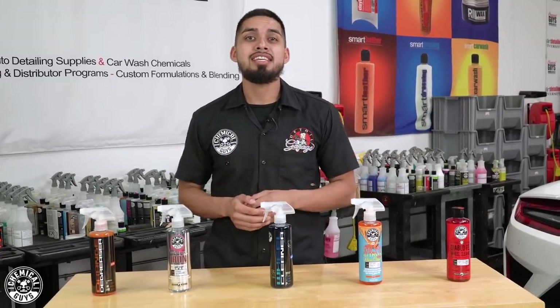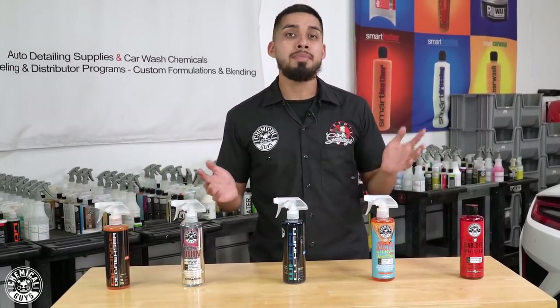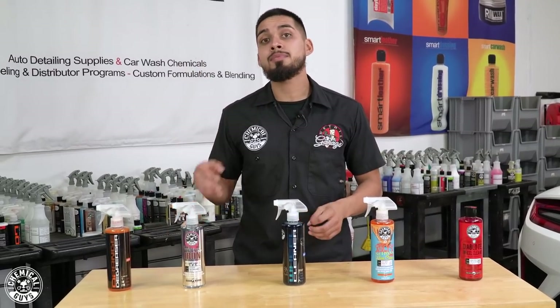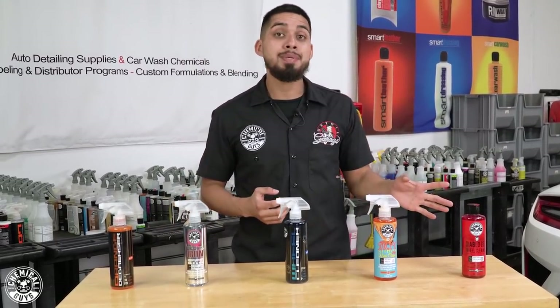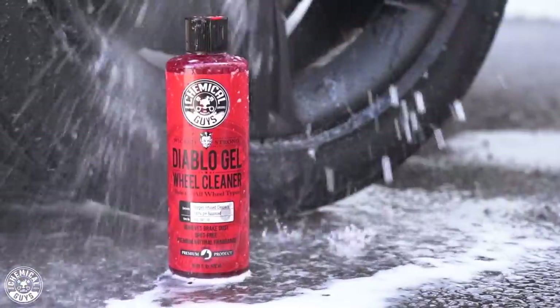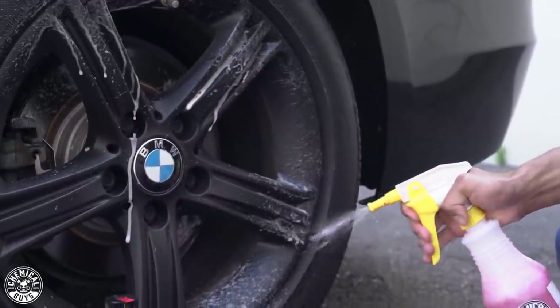As you guys can see, I have my wheel cleaners laid out from Diablo Gel all the way to Orange Degreaser. Diablo Gel is going to be the safest, and Orange Degreaser is going to be for the heaviest grime. Let's begin with Diablo Wheel Gel. Diablo Wheel Gel is actually very concentrated and has to be diluted, whether you dilute it into a bucket method system or in a secondary sprayer bottle.